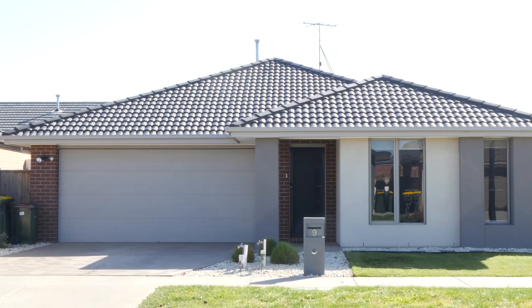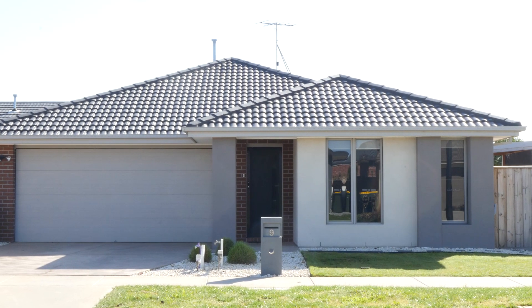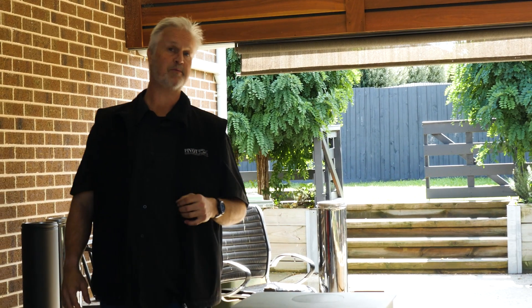Hi, I'm Greg from Pivot Stove and Heating. I'm actually on a job site here today, which is not unusual, and I want to run you through the problems we have.